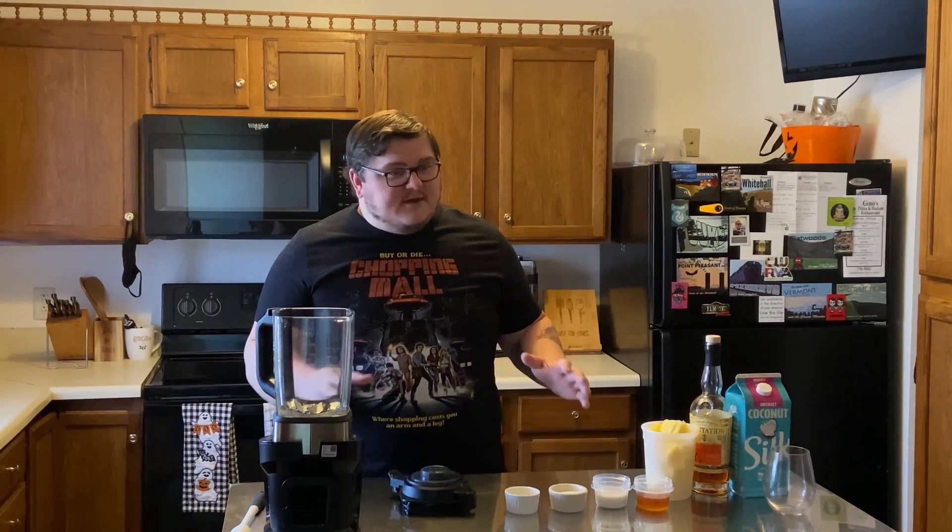Hey everyone and welcome back to Whiskey and Knives. If this is your first time here, I'm Topher, and if you enjoy trying simple recipes please don't forget to hit the subscribe button down below. Today we're going to be doing something a little bit different.